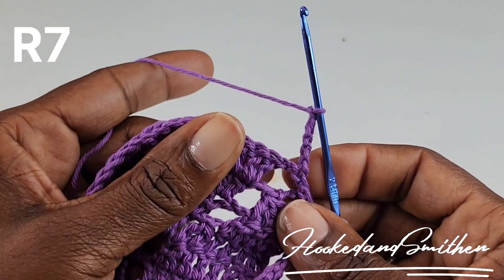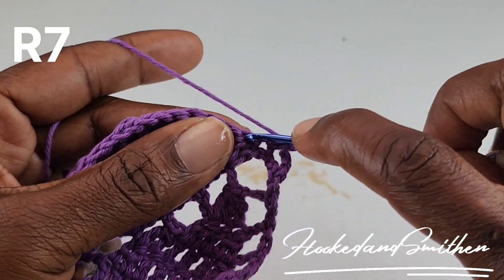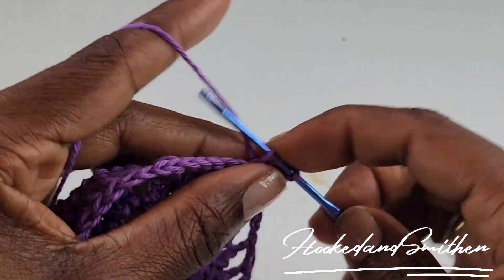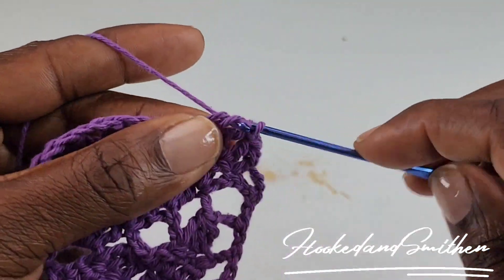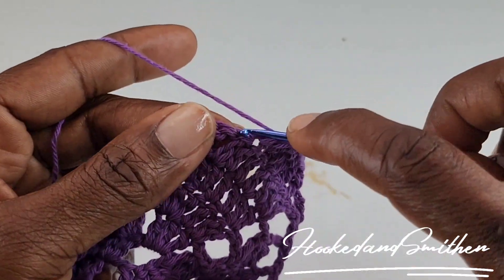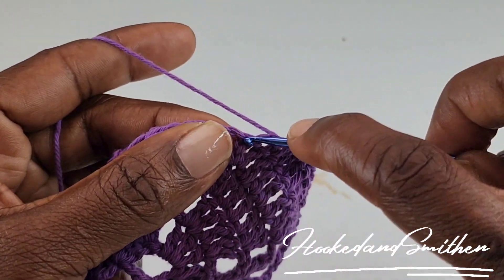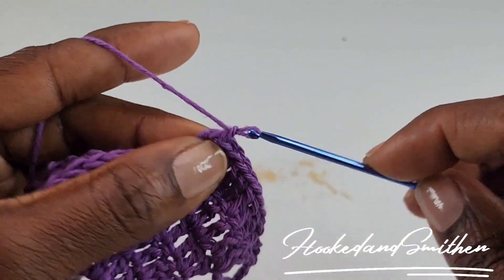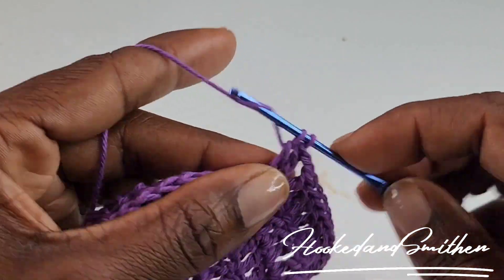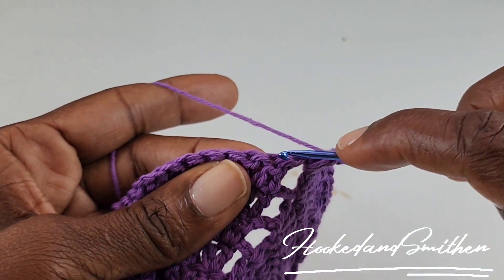To begin row 7, you're going to chain 5, turn your work, and make 1 double crochet into the next 9 stitches — and this is the start of your repeat. Then chain 2, and into the chain 2 space you're going to make 3 double crochets. Chain 2, double crochet 2 stitches together.